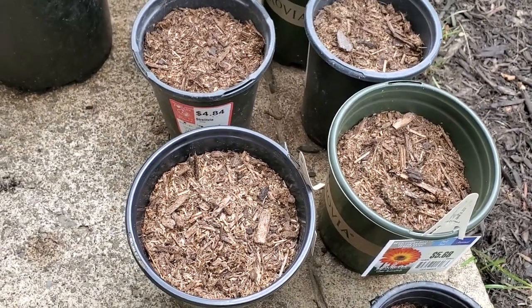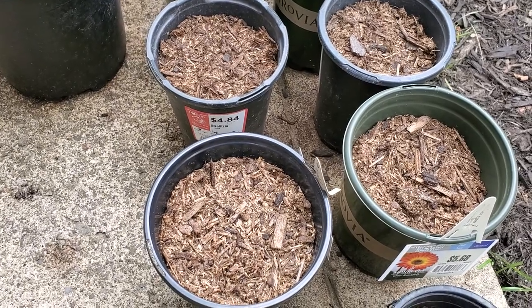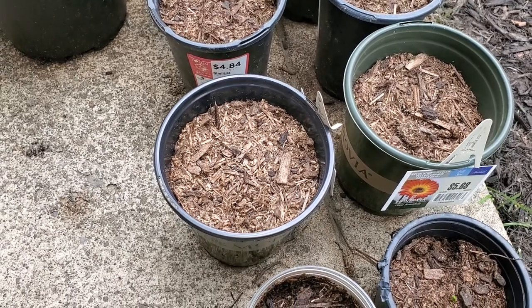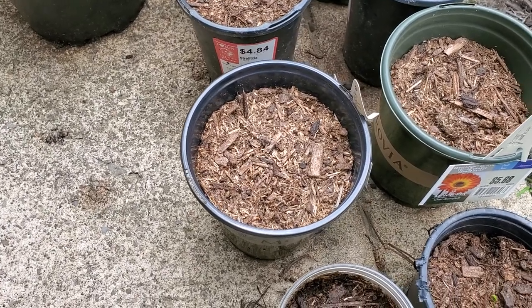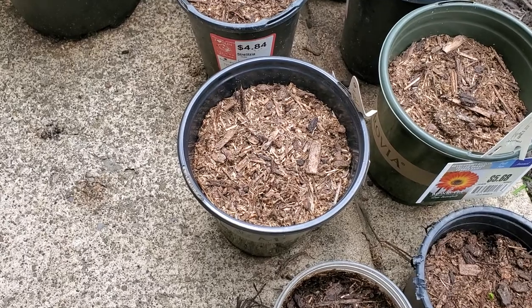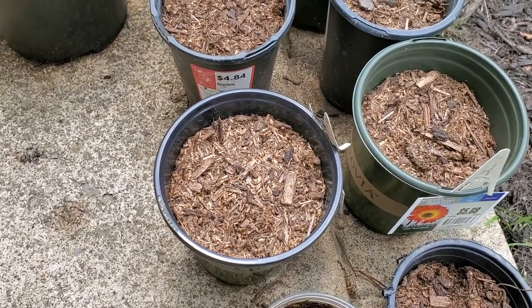I plan on keeping at least five if I get them for myself, and then the rest I plan on selling in the future, maybe in about four or five years from now. I think I got like 15 seeds for about four bucks, so it was not expensive. Just knowing that I have two coming up is great.